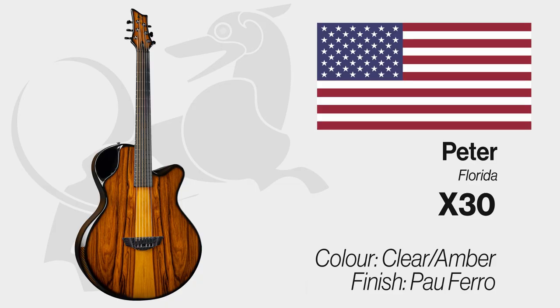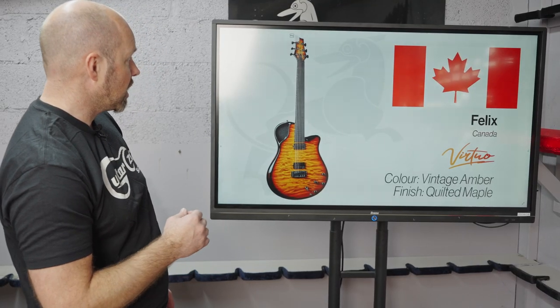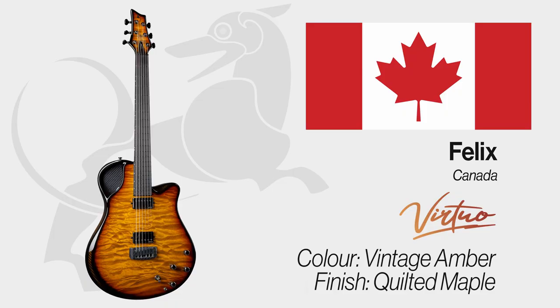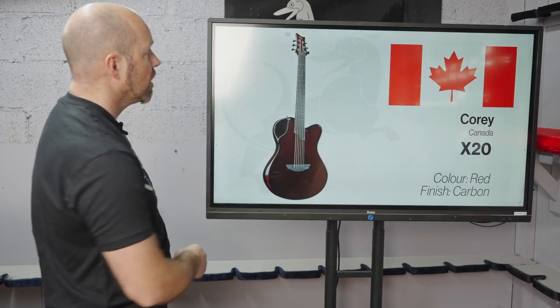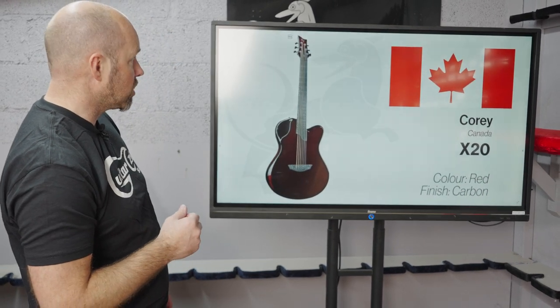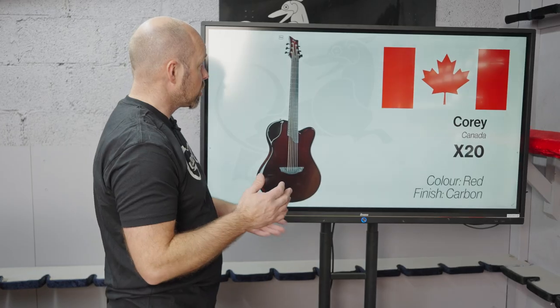Dr. Stephen, also in Hawaii — a green Virtuo with gold hardware. Then Peter in Florida has an X30 finishing palo ferro with an amber back and sides. Felix in Canada has a Virtuo with an amazing piece of quilted maple finishing in vintage amber. And the last one is going out to Corey — an X20 finishing red carbon.